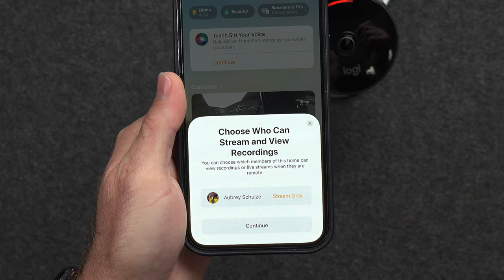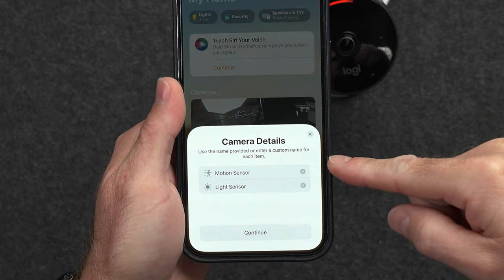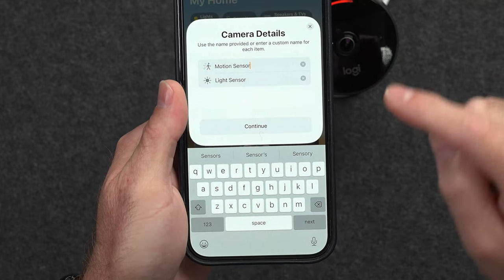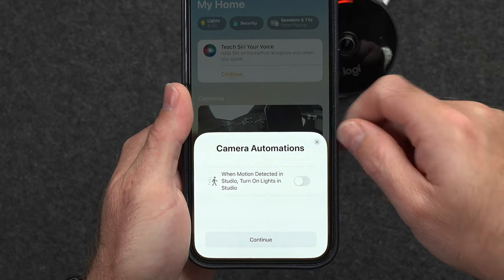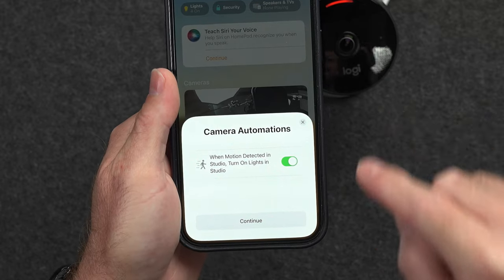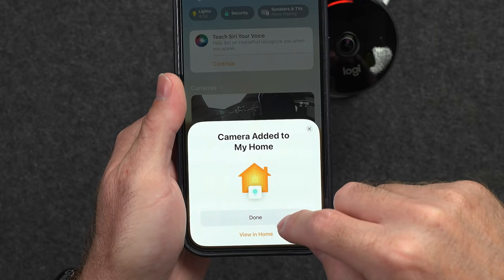Do I want to share this with anybody else in my household? Sure, continue. Then camera details — it wants me to rename sensors on the device itself, we'll just leave them as they are. Camera automations: when motion is detected in the studio, turn on the lights in the studio. You can have it automatically turn the lights on if it detects you walking in — we'll leave that off for now. And the camera is now added to my home.